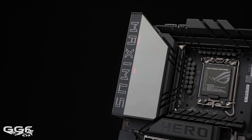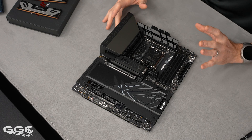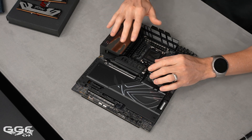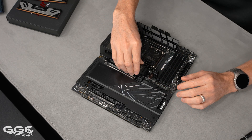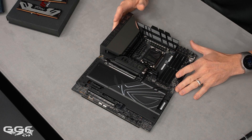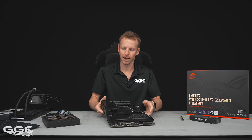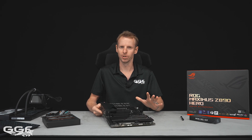Recently we covered the AMD Hero, so the aesthetics of this board are quite similar to the AMD side of things. We do get a few different areas that are interesting, with the Q release for the M.2 heatsink over here. But before I go over that, I want to cover more of the board's aesthetics.